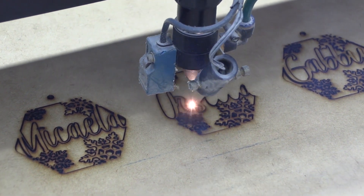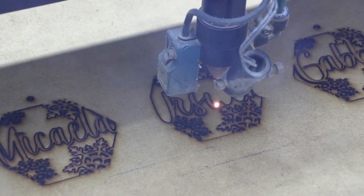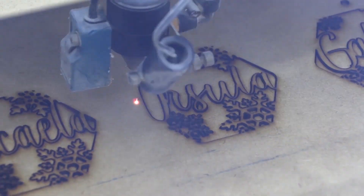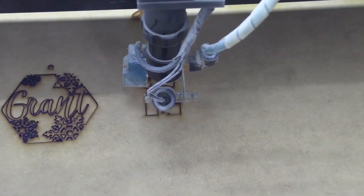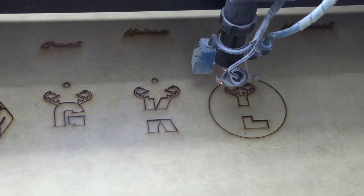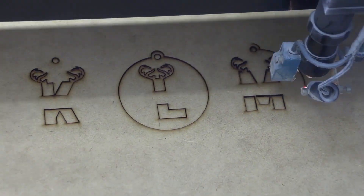For this today, I'm going to be using the settings as I usually do. I'm going to be running at 50% power with a 30% speed to do our cutting out on the wood — this may vary depending on the wood you're using. For the engraving, I'm going to go quite deep: 60% power at 300 speed.